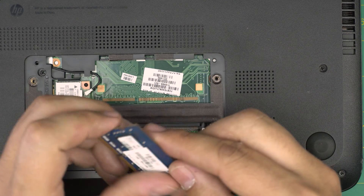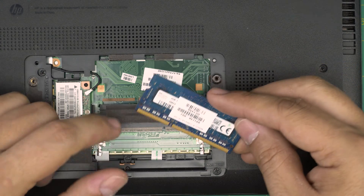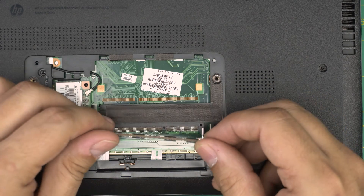These are DDR3 RAM sticks. You can put a single 8GB in here — this one is 4GB, so you can remove the 4GB and place an 8GB. Make sure it's DDR3L — the 'L' stands for low voltage.